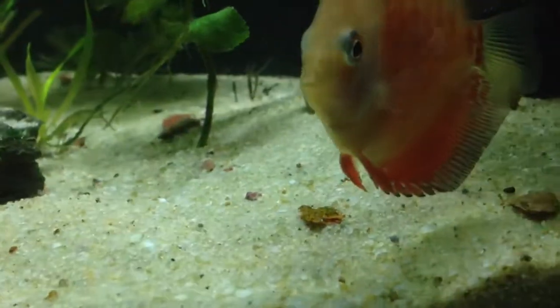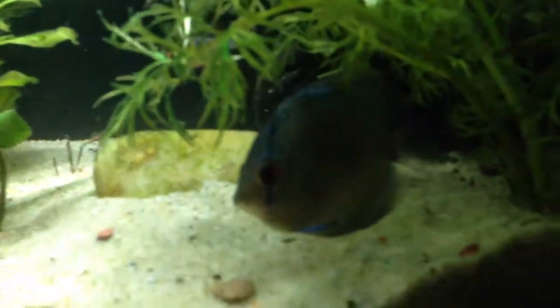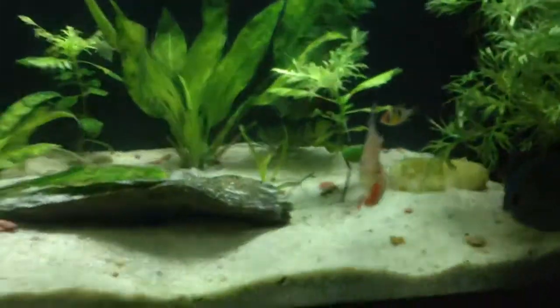I can hear my discus — they're a little scared. Hey buddy! Looks like one got picked on by that blue one, but no one's hiding and everyone's doing fine.